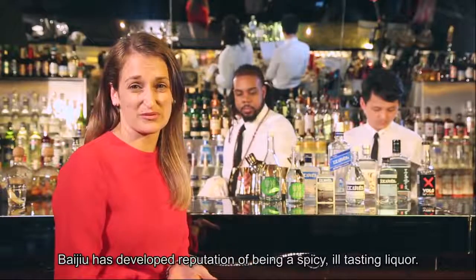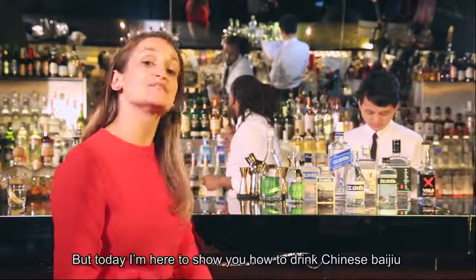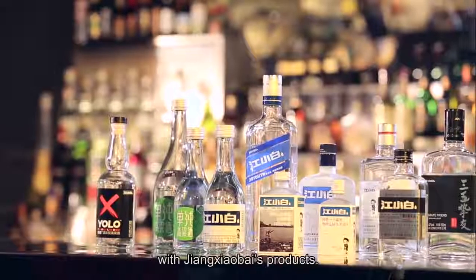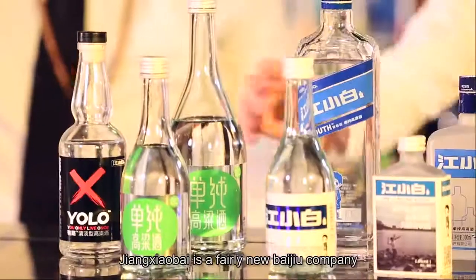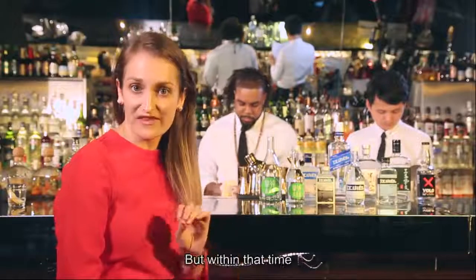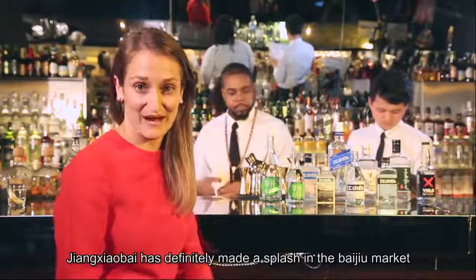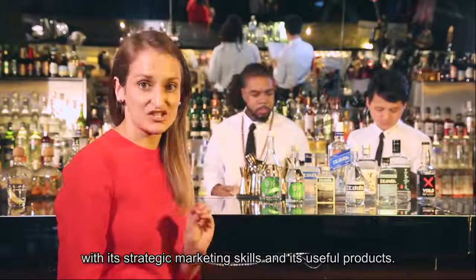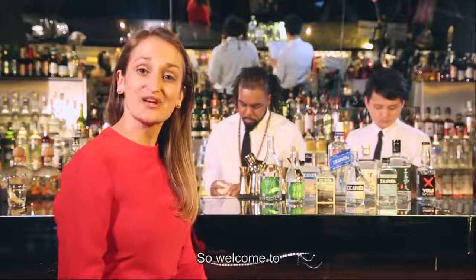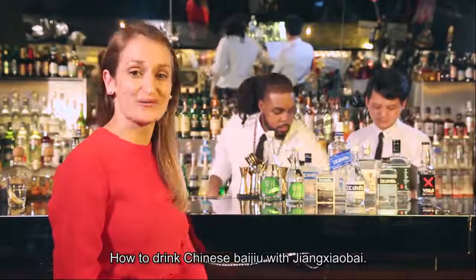Baijiu has developed a reputation of being a spicy, ill-tasting liquor. But today, I'm here to show you how to drink Chinese Baijiu with Jiang Xiaobai's products. Jiang Xiaobai is a fairly new Baijiu company with only a six-year history, but within that time, Jiang Xiaobai has definitely made a splash in the Baijiu market with its strategic marketing skills and its youthful products. Welcome to How to Drink Chinese Baijiu with Jiang Xiaobai.